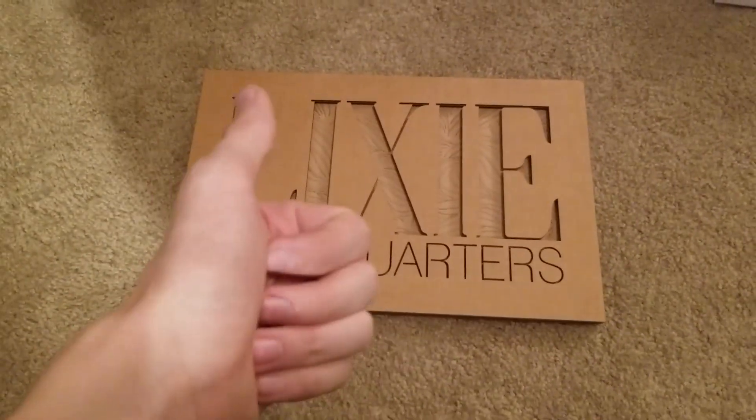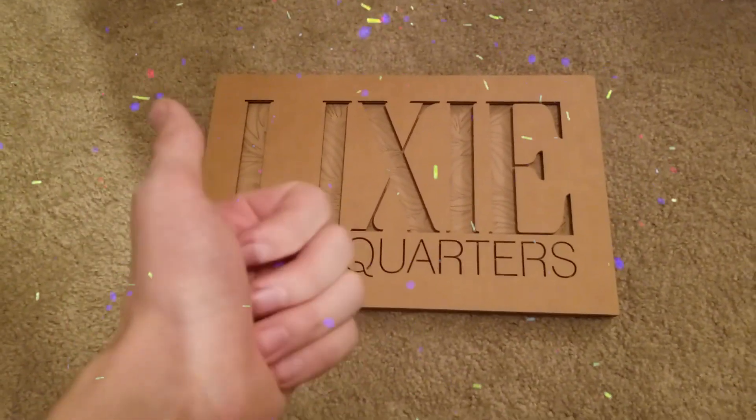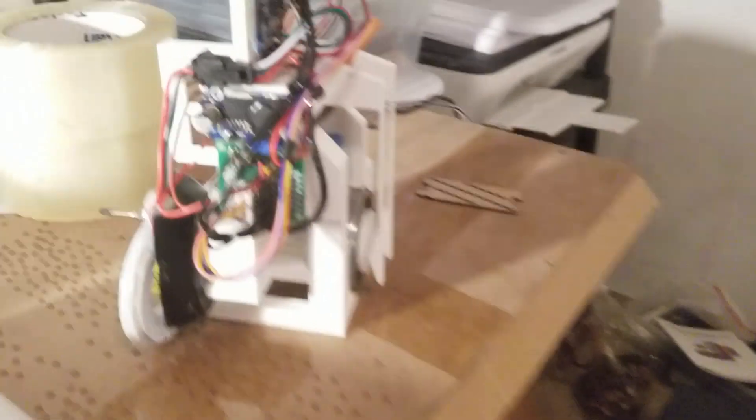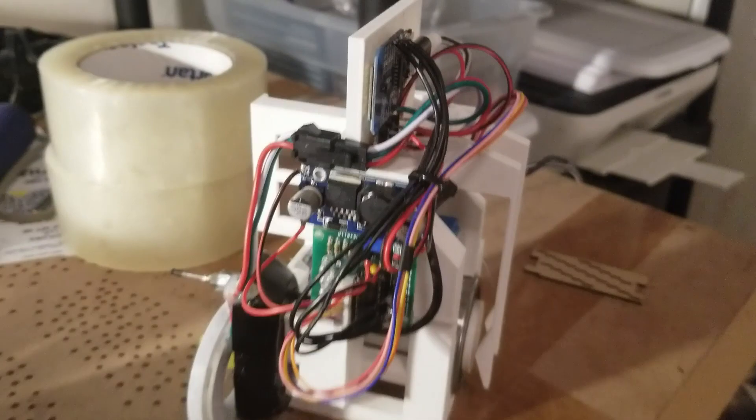All right, everybody! New video! And there's barely any Lixie in it, I promise! Also, I got married. That was great.